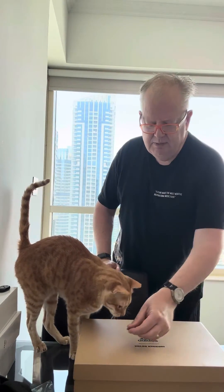Hi everybody, it's Steve — Not Udon, N-O-T-U-D-O-N — here with Toby, Toby Meow.